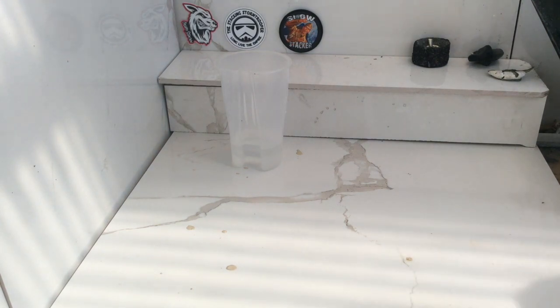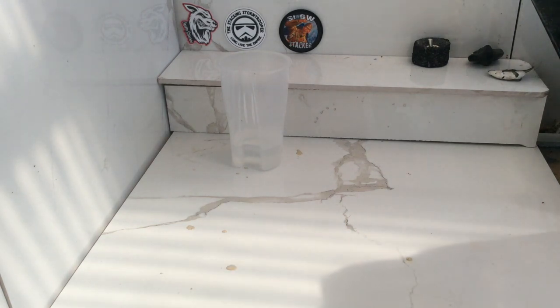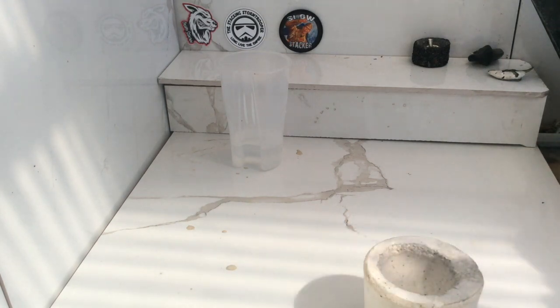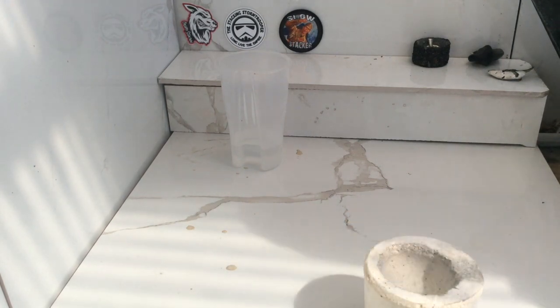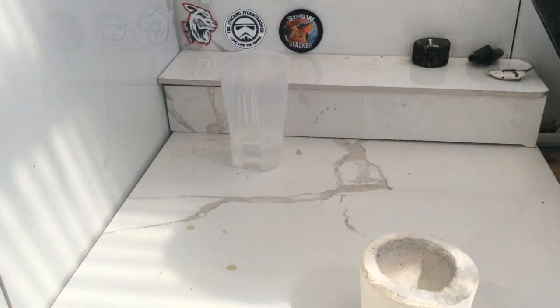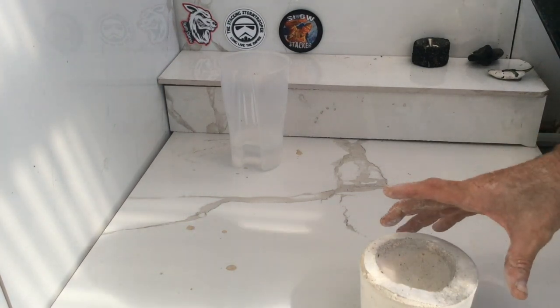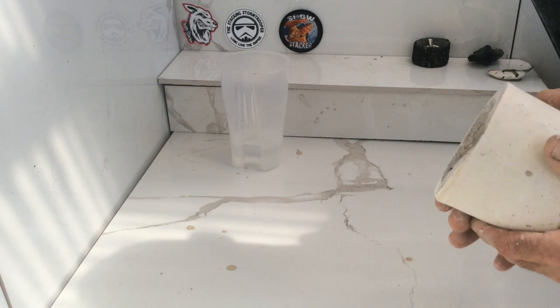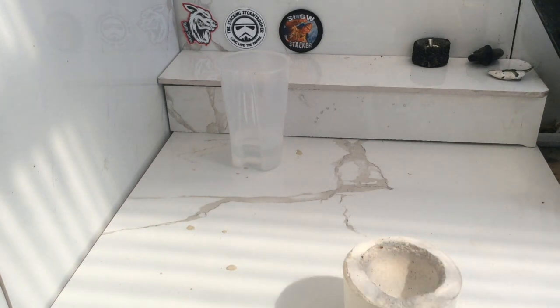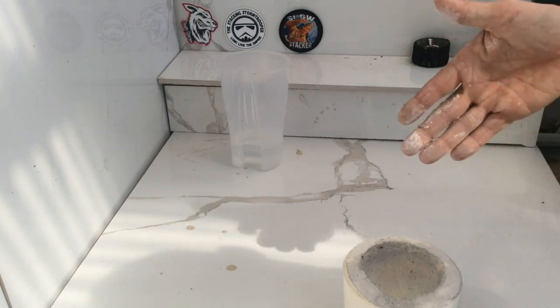I'll dry my hands off a bit and show you the one that I made about a week ago — and there it is. Now we've got to prepare the crucible. Make sure you've let it dry for at least a week, because if you don't it starts steaming and then it'll start cracking. The drier it is, the better. Now it's time to prepare it.